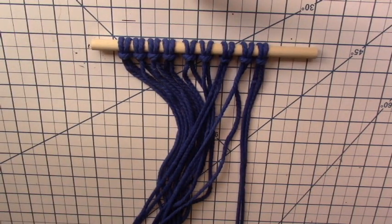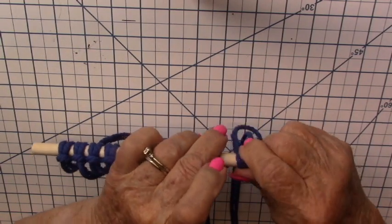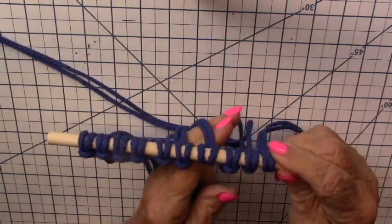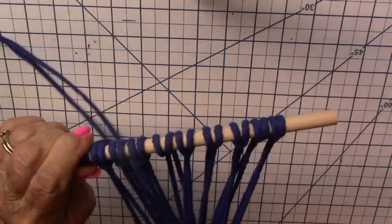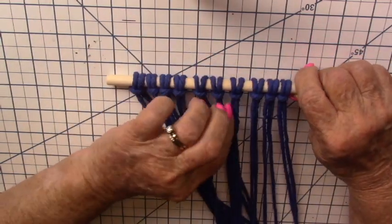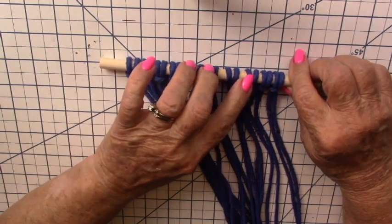Last one — around the back, reach through the loop, and pull through the cords. One, two, three, four, five, six, seven, eight, nine, ten. All ten pieces are now on the dowel.